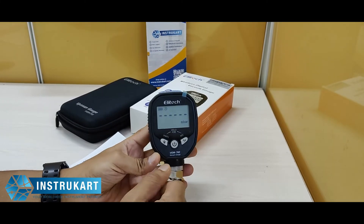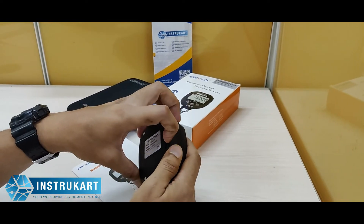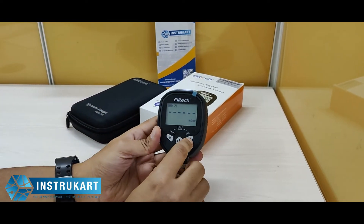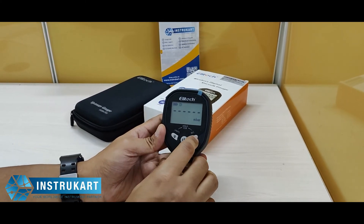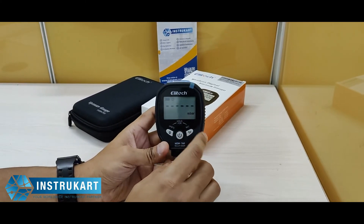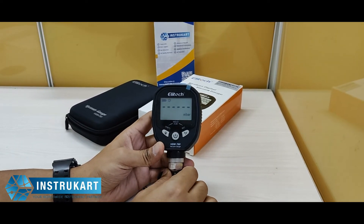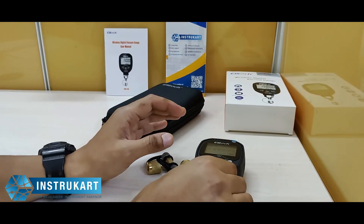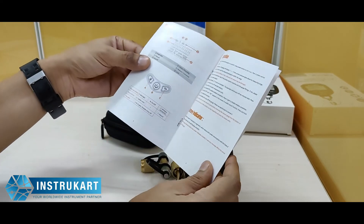It uses 2 double-A size batteries — at the back you can put the batteries in. The wireless range is up to 30 meters so you can connect wirelessly, and the over-pressure range is about 27.5 bar. It also comes with a user guide for operation.